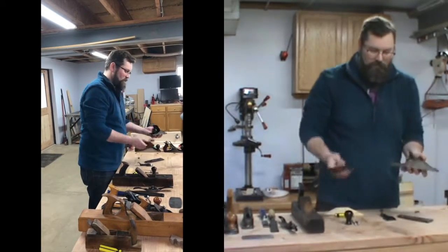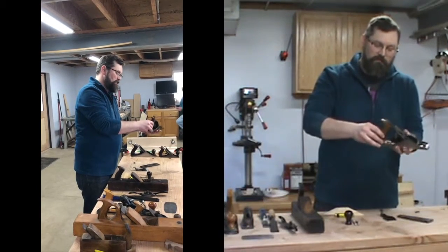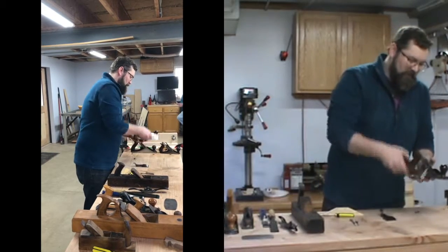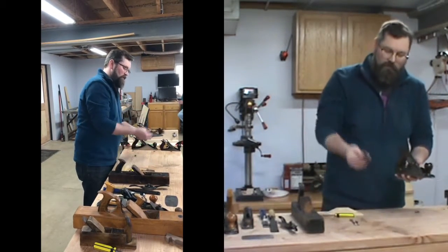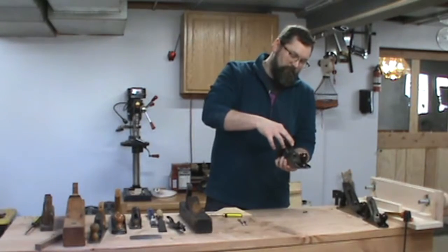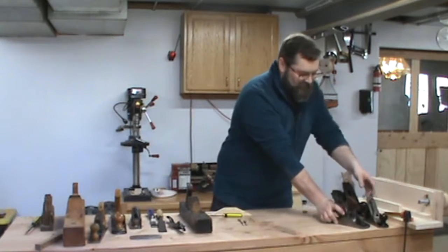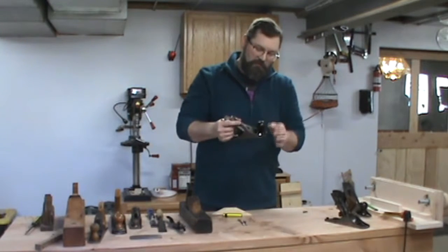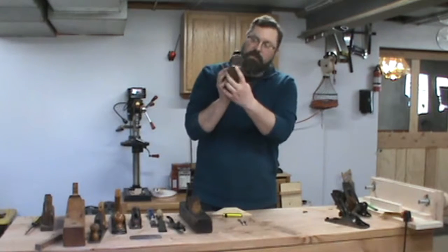There's also a tote, which is the back handle, which mounts here — and a knob which goes on the front. The iron is held in place with a lever cap, and that holds the plane nice and solid. This is a number two, so it's a little bit smaller. When it cuts, you can see the iron is just sticking out through here.